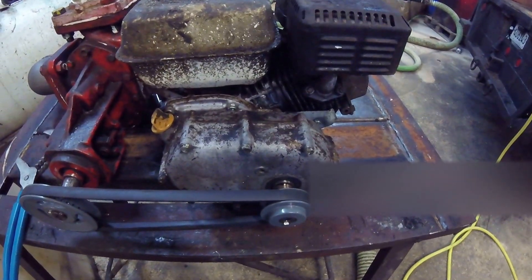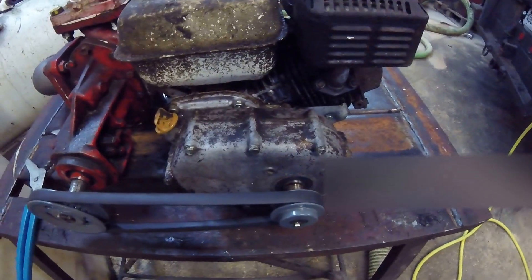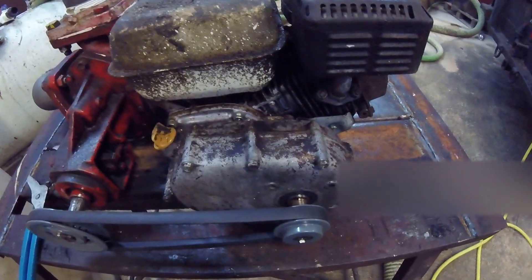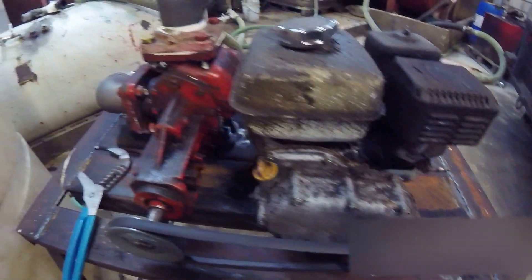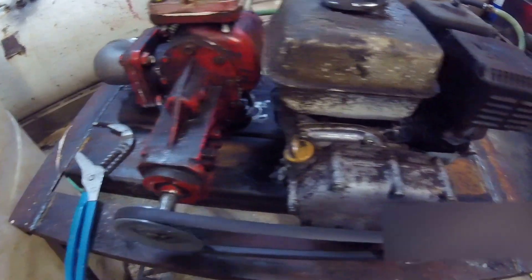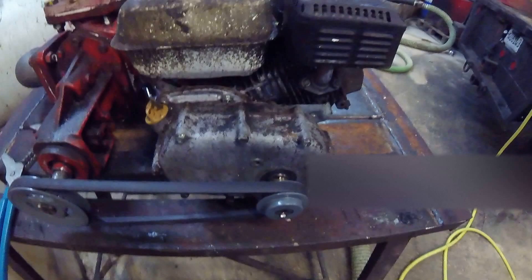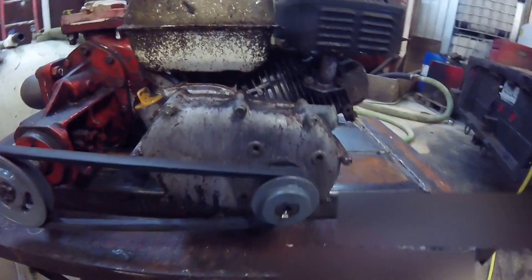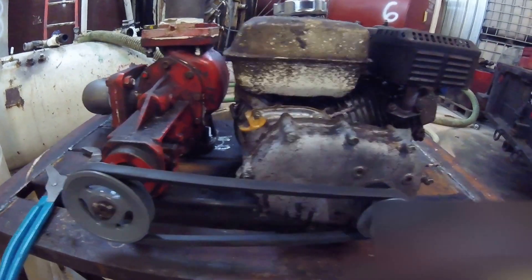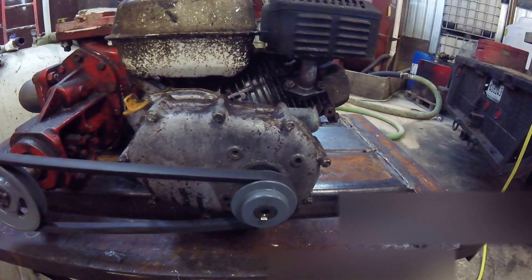I tried putting a fan on it and such. My first thought was this little guy just doesn't have the balls — need a 20 horse or a 15 horse, because that's what this pump calls for. But then after a day or two, I thought: this is like a 10-speed in 10th gear trying to climb a big hill.